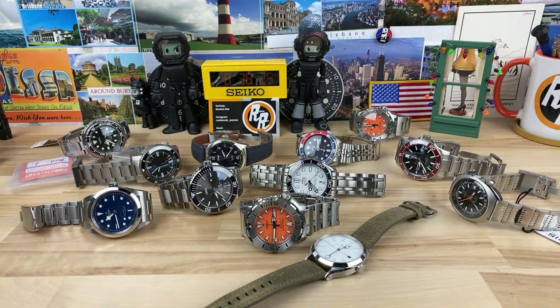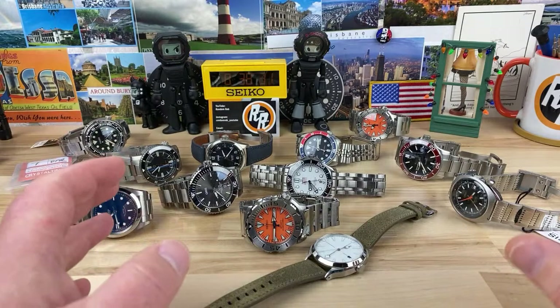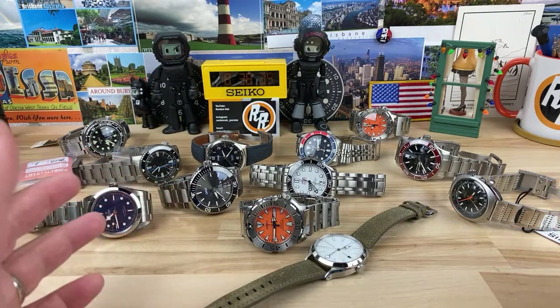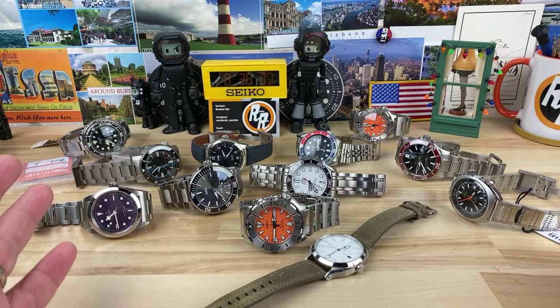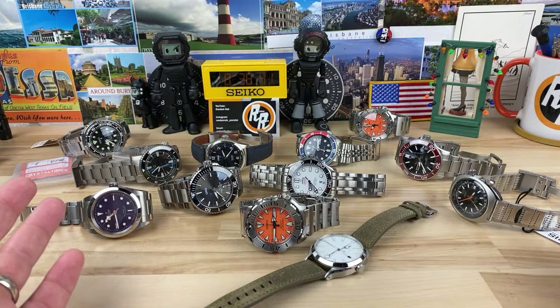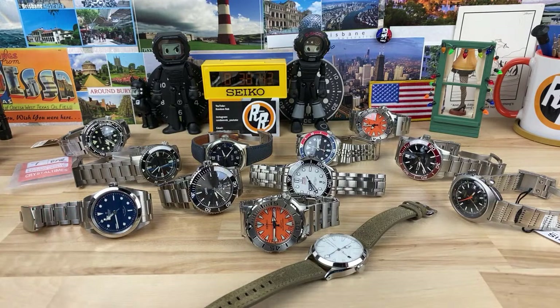Ivan says it's either the SPB143 or the Stowa 40mm. I don't know what your buying and selling looks like, Ivan, but between those two — and I'm just biased right now — I would buy the Stowa. And I don't even know what that one looks like. But if I'm looking at buying a diver for around $1,000, I'm buying the Christopher Ward all day long.